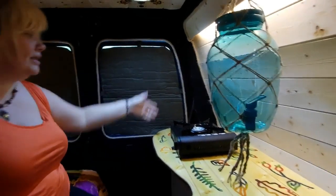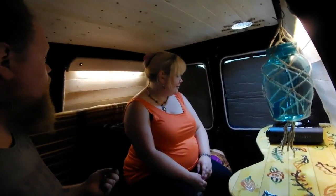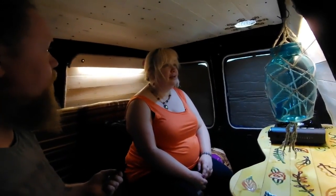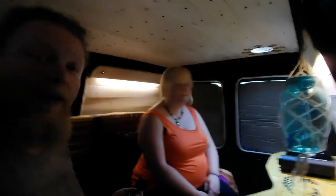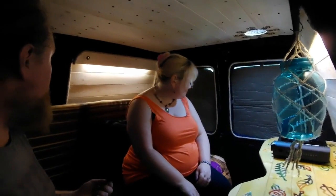The light is perfectly positioned for the cooker. This is actually the first time we've been in the van when it's been closed up with the lights on, and it's actually quite pleasant in here. I quite like it. I think we can call this a success.